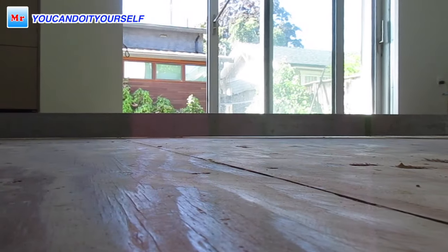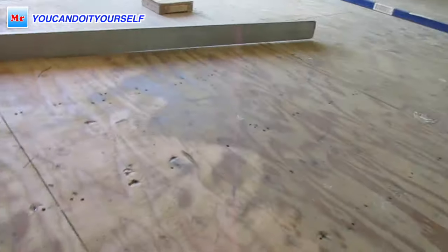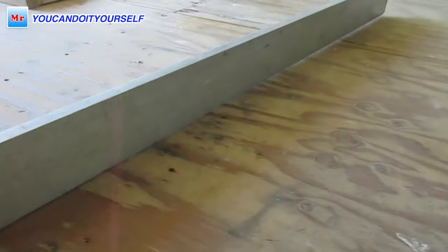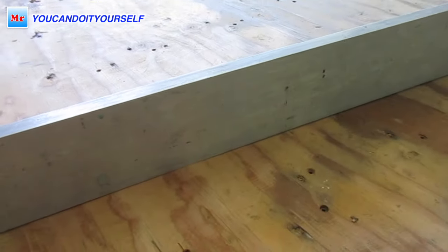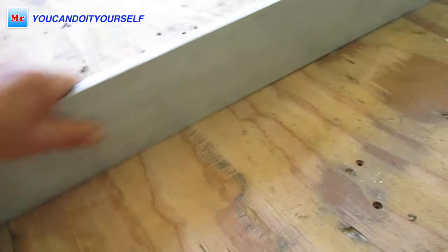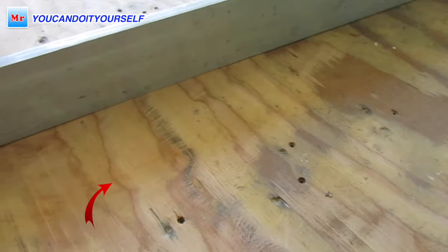Hi everyone. In this video I want to share with you how to level plywood subfloor for laminate floor installation. Let's get started. For checking the floor I'm using a 10-foot straight edge — it shows much more than a short straight edge. When you find a high spot, you just have to slide the straight edge across.